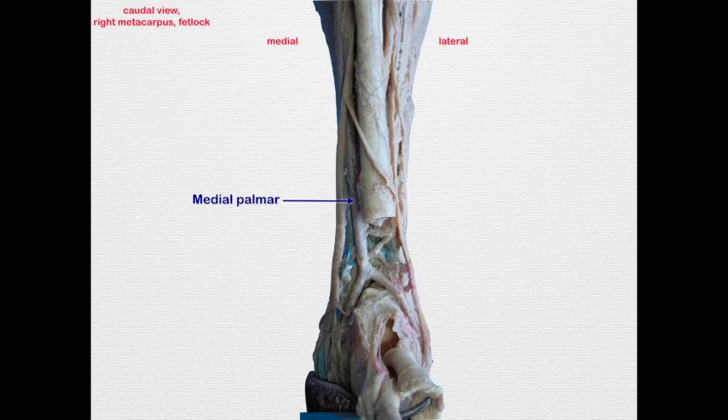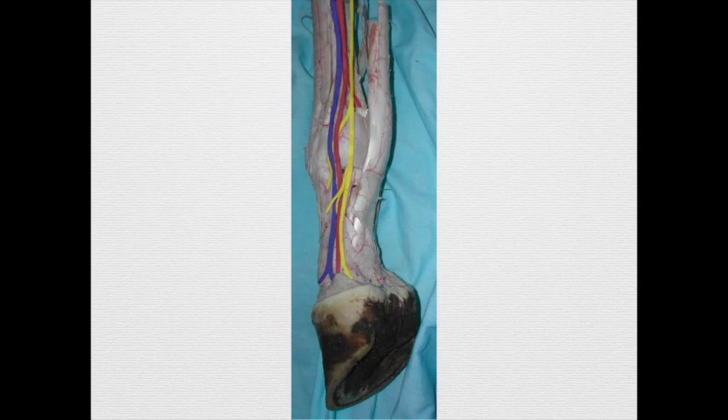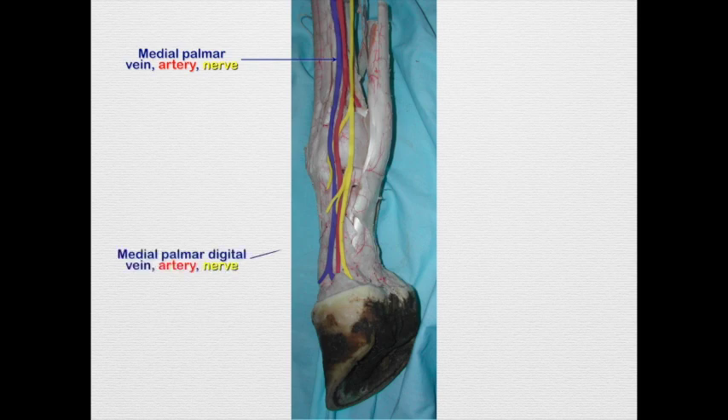In this image we're looking at the caudal surface with the flexor tendons cut and reflected, showing the medial palmar giving off the lateral and medial palmar digitals. As we follow these down the limb, note that coming down the metacarpus we have the medial palmar vein, artery, and nerve in that order going from dorsal to palmar.